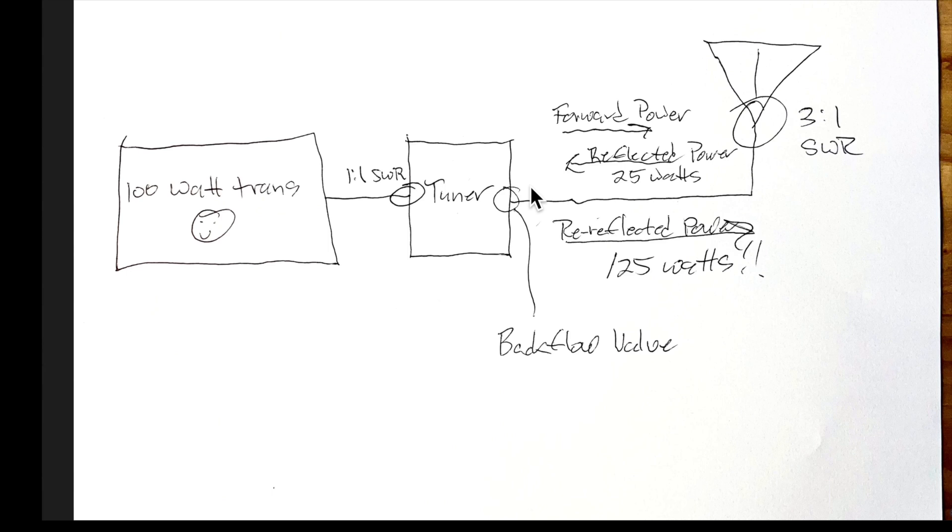So, now instead of 100 watts heading for the antenna, we have 125 watts heading for the antenna because the tuner has changed the phase of the reflected wave to be in phase with the transmitter power, as Maxwell explained. So, does that mean we have a magic power increase of 25 watts? Yes, but only between the tuner and the antenna. Remember, this mismatch at the antenna creates an SWR of 3 to 1, so the magical 25 watt power increase is reflected back to the tuner. It does mean — and this is important — the full transmitter power of 100 watts is delivered to the load. That's the real magic.